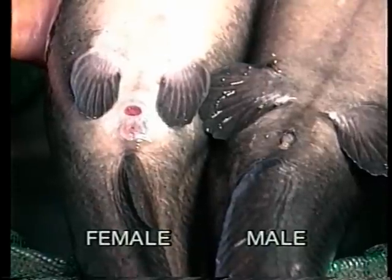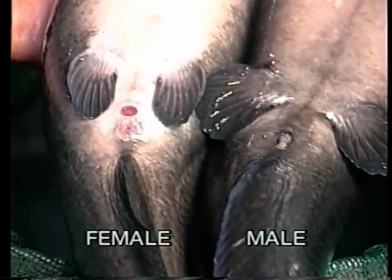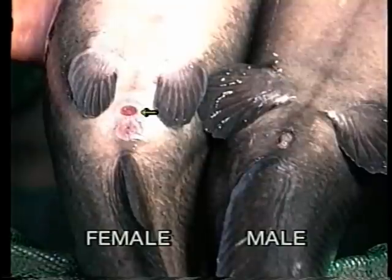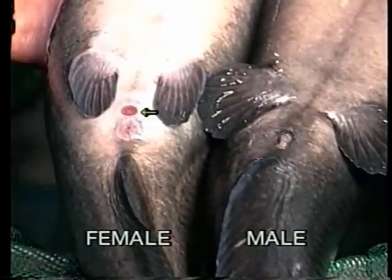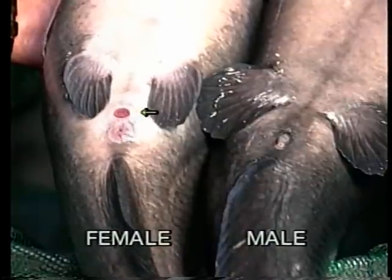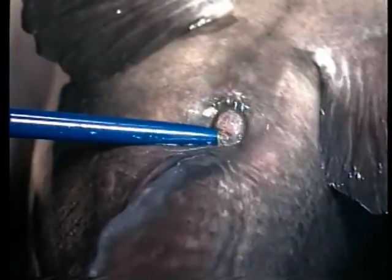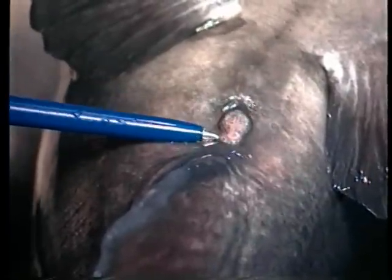Outside the spawning season, examine the genitals to make final sex determinations. Turn the fish belly side up. You will see two openings. The one closest to the head is the anus; the opening nearest the tail is the genital opening. The male's genital opening is round and looks like a small raised nipple. The female's genital opening is oval in shape and lies nearly flat against the body, with two openings separated by a flap of skin. Eggs are laid from the front opening, which looks like a slit or a groove.